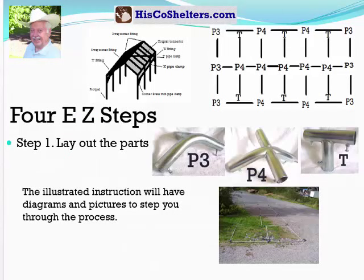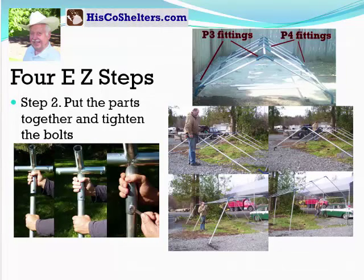Step one: you lay out the parts. The illustrated instructions will have diagrams and pictures to step you through the process. Step two: you just put the parts together and tighten up the bolt. Just slide the pipe up into the fitting and tighten the bolt. It's really that easy.